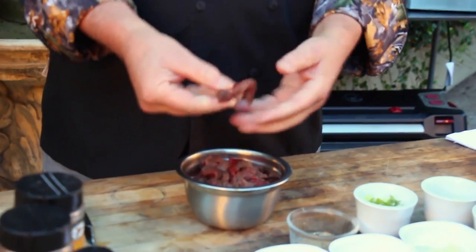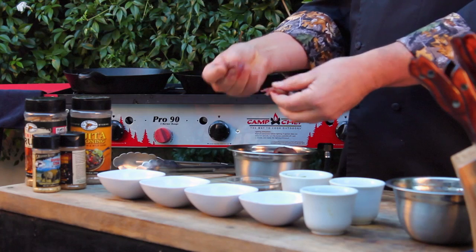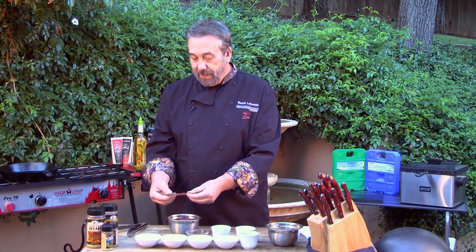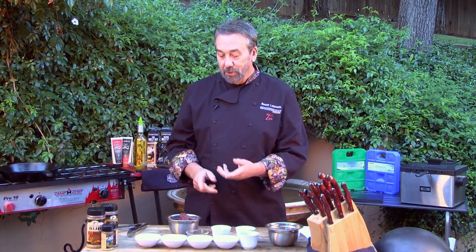This is venison hindquarter. You can tell how tender it is. So if your venison hindquarter is not tender like this, what happened? You probably overcooked it.